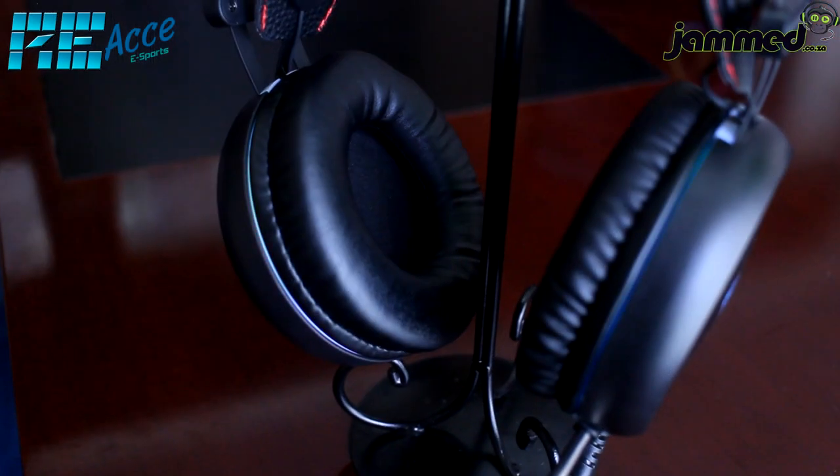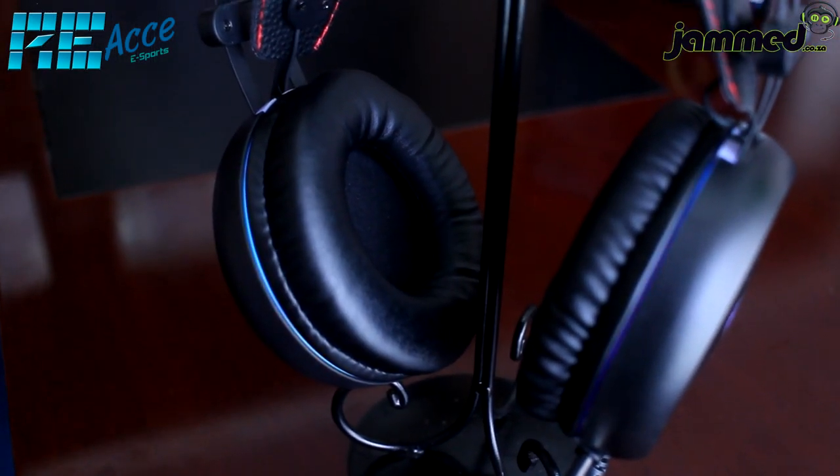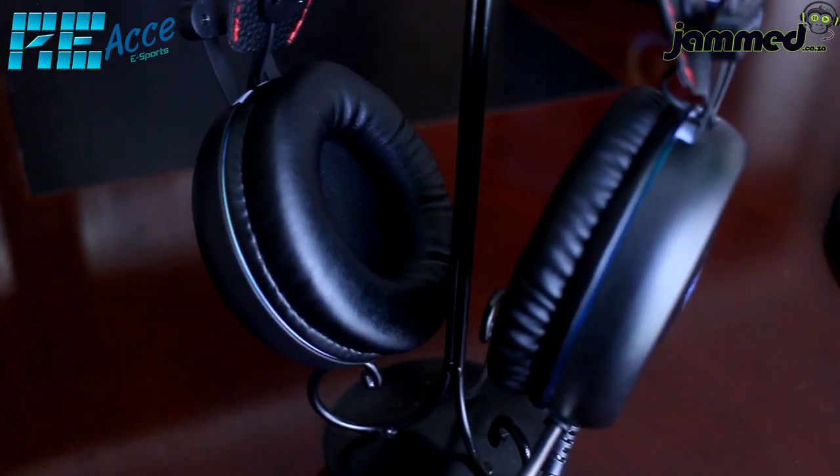Overall, this headset is very good for the price — you won't find something of this caliber at this cost. The mic quality is very good, the headset is comfy and sturdy, and I'll now show how it fits on my head. I have a large head and big ears, so you can use that as a reference if you're in a similar situation.